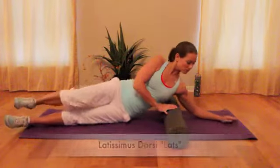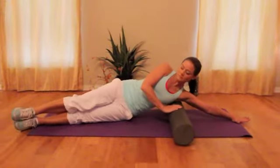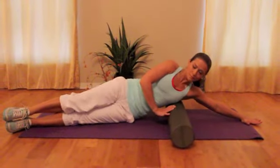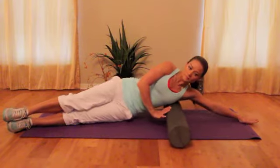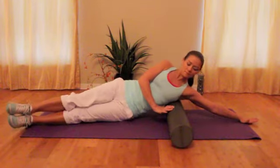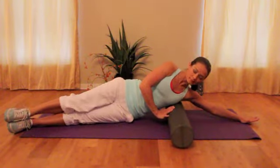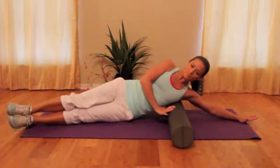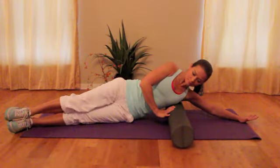Now we're going to work out the lats. You're lying down on your hip with your arms extended out underneath you. Here you can't really roll over the foam roll — you can use your hand to help move it, and again you can work in multiple directions until you find that spot. Opening your chest up toward the ceiling a little bit will really help that roll get toward your back.